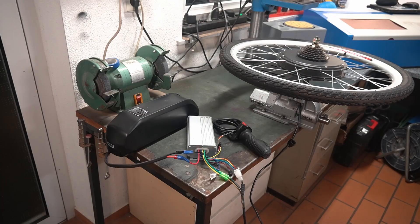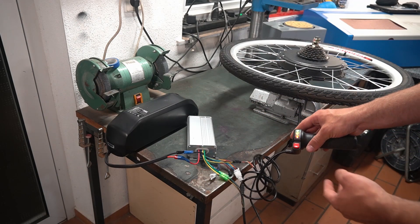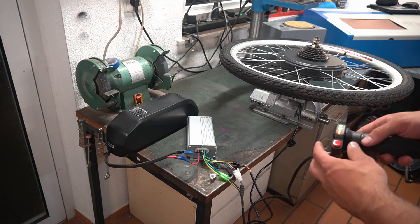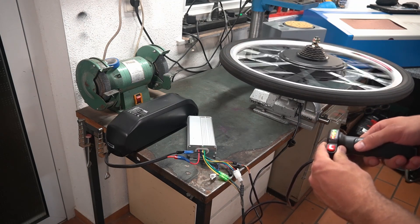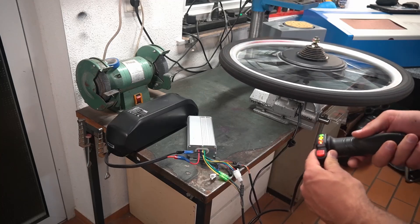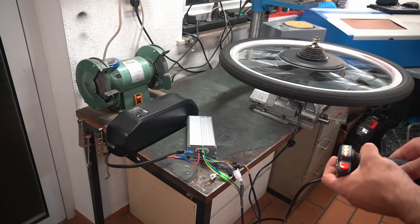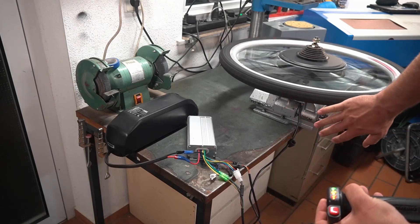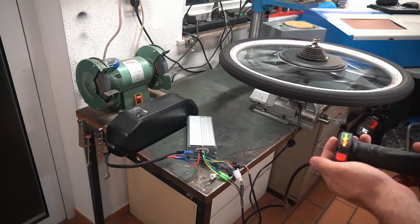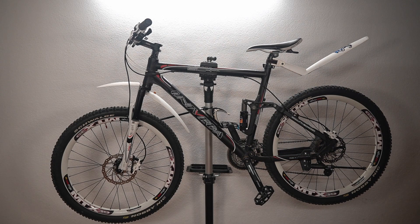So at first I want to test all the electronics. Normally it should work. Okay, that's already a good sign. Nice. So this is the bike I will use for the conversion, and the next step is to remove everything we don't need on this bike.